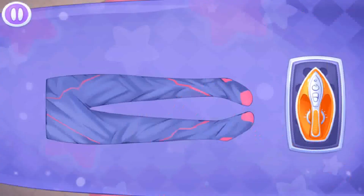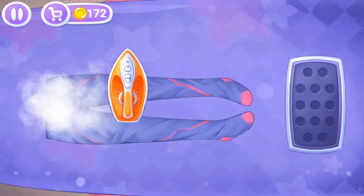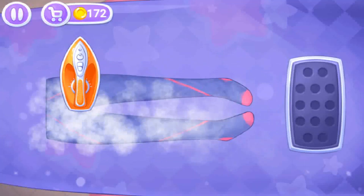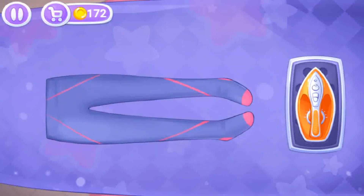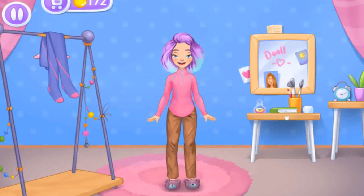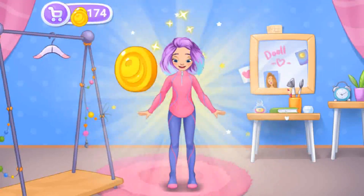Ready, now let's start ironing the clothes. You're doing great — let's try it on as soon as possible. Amazing!